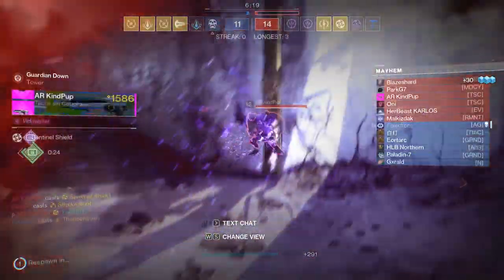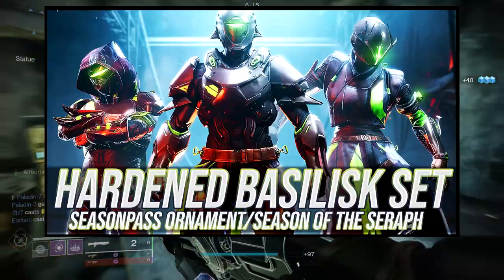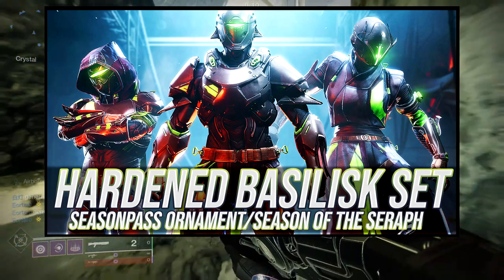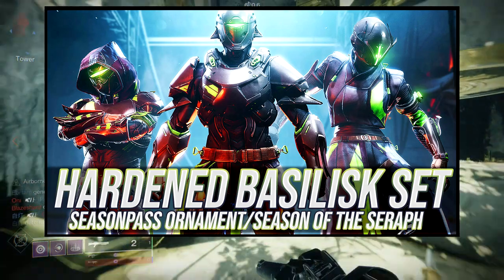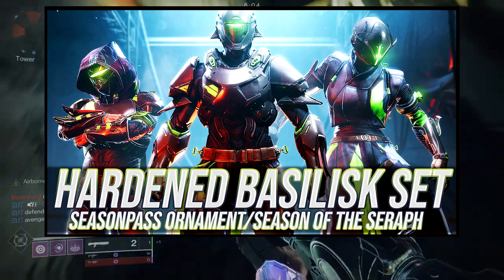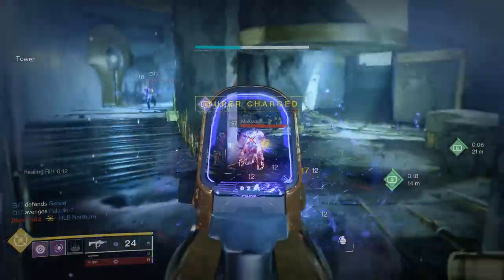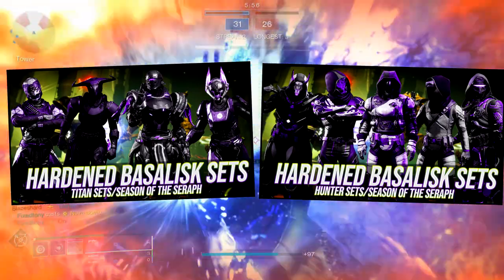Speaking of armor sets, if you guys haven't seen, I have reviewed all of the Basilisk armor in this video. We go through how it shaders, how it looks, my personal opinion on it, and some other things. I already did the Hunter and Titan video as well — if you guys haven't seen it, it's both right here, so you guys can check that out.